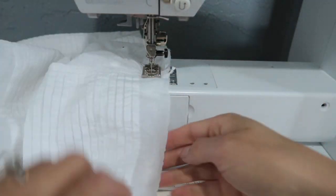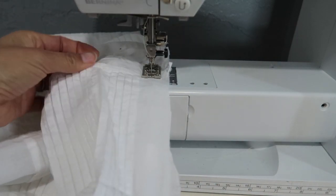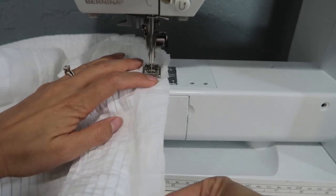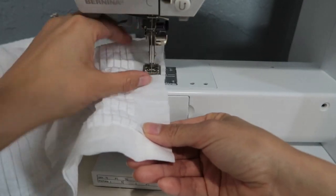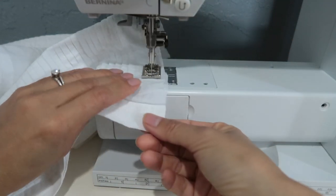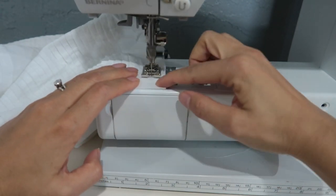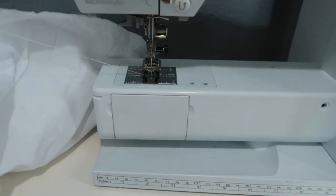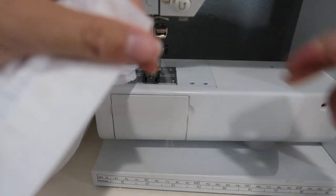I've lifted it so the pleat faces that way so I don't sew it over this way. Then we are near the end — make sure you do not backstitch on this side either, just pull it out. Make sure there's enough thread, then cut leaving some thread behind.